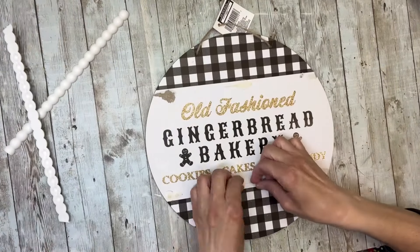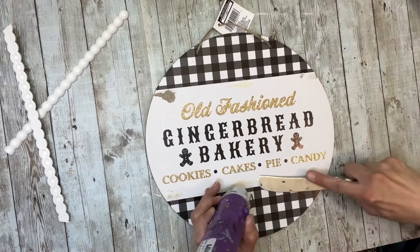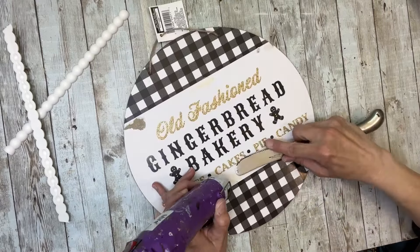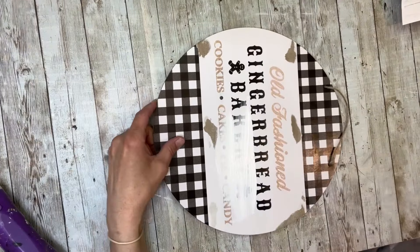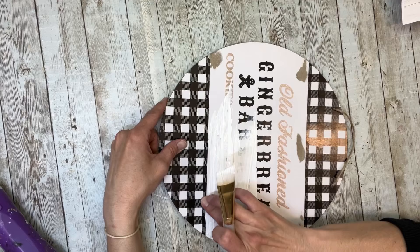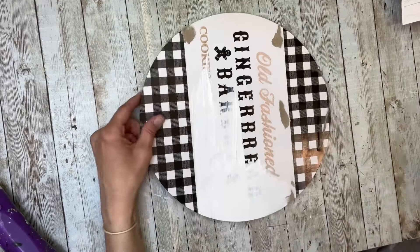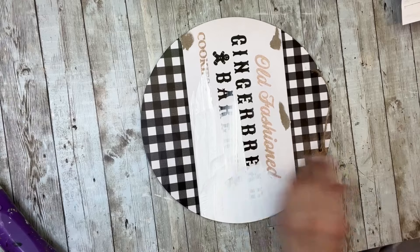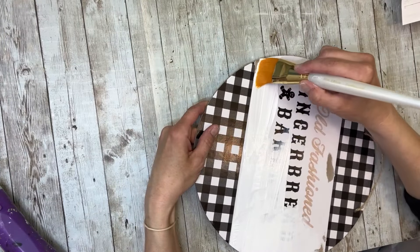Hey everybody, it's Janice with Creating Through Chaos. I'm going to start this project off with this Christmas sign that I had. I popped those two plastic pieces off and now I'm just going to scrape off some of the excess glue and sand it down a little bit. Then I'm going to paint that center piece in between the two pieces of buffalo check with some white chalk paint — I did two coats, making sure not to get any on the black on either side.